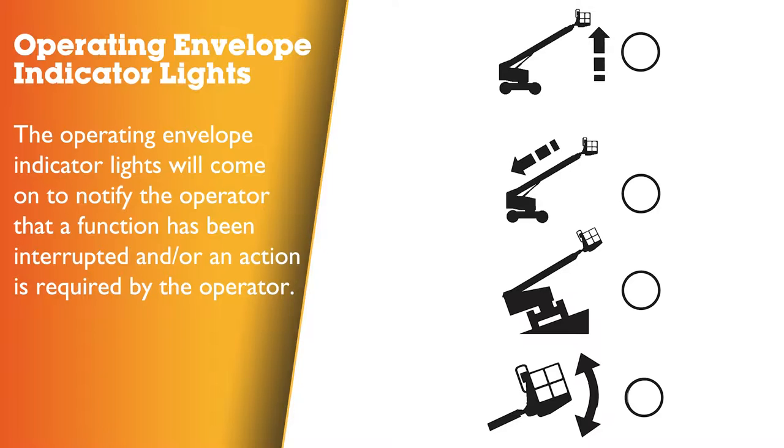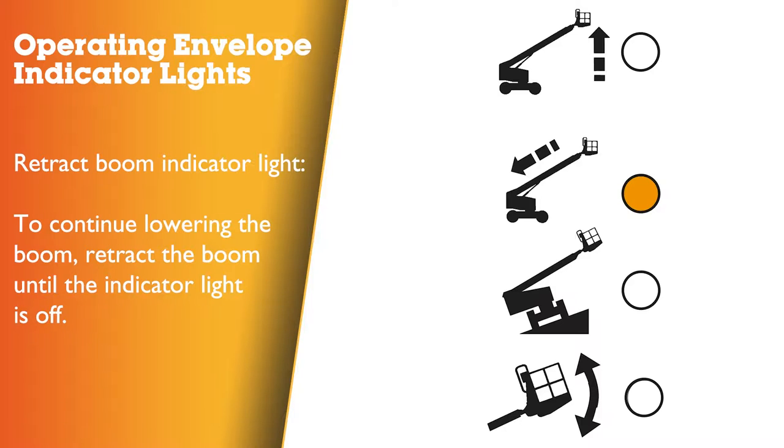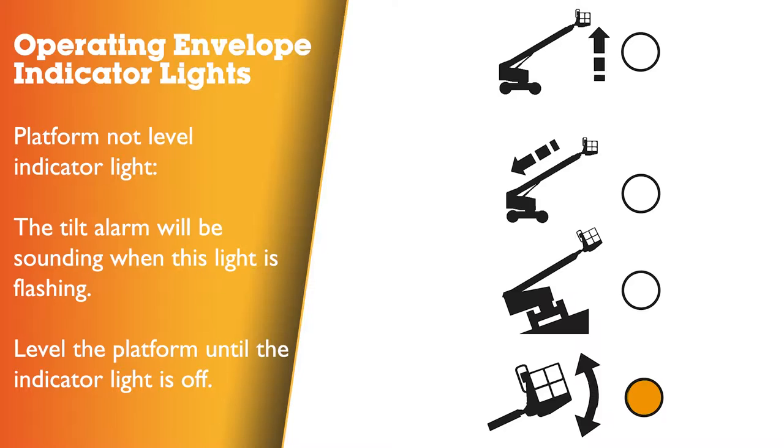Operating envelope indicator lights will come on to notify the operator that a function has been interrupted and an action is required. Raise the boom indicator light flashing: to continue extending the boom, raise the boom until the indicator light is off. Retract the boom indicator light flashing: to continue lowering the boom, retract the boom until the indicator light is off. Machine not level indicator light flashing: the tilt alarm will be sounding when this light is flashing — move the machine to a firm level surface. Platform not level indicator light flashing: the tilt alarm will be sounding when this light is flashing. The platform level toggle switch will only work in the direction that will level the platform. Level the platform until the indicator light is off.